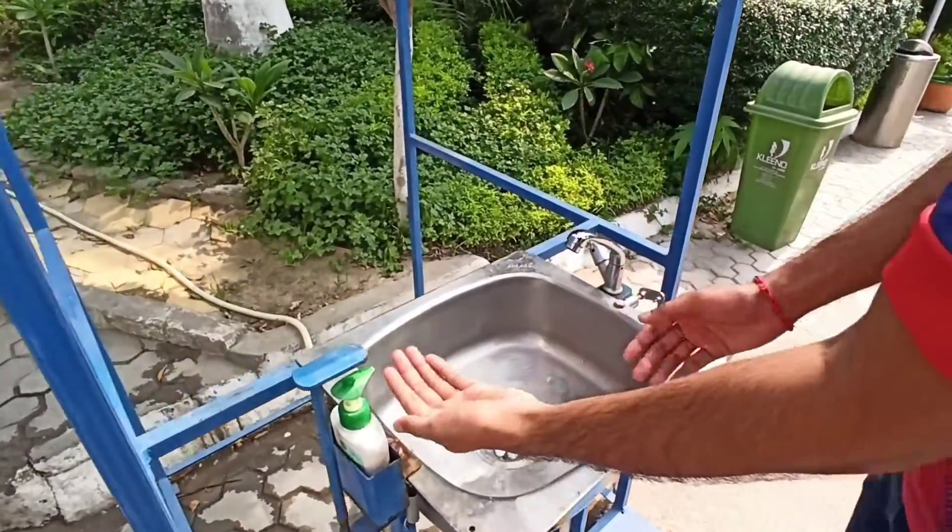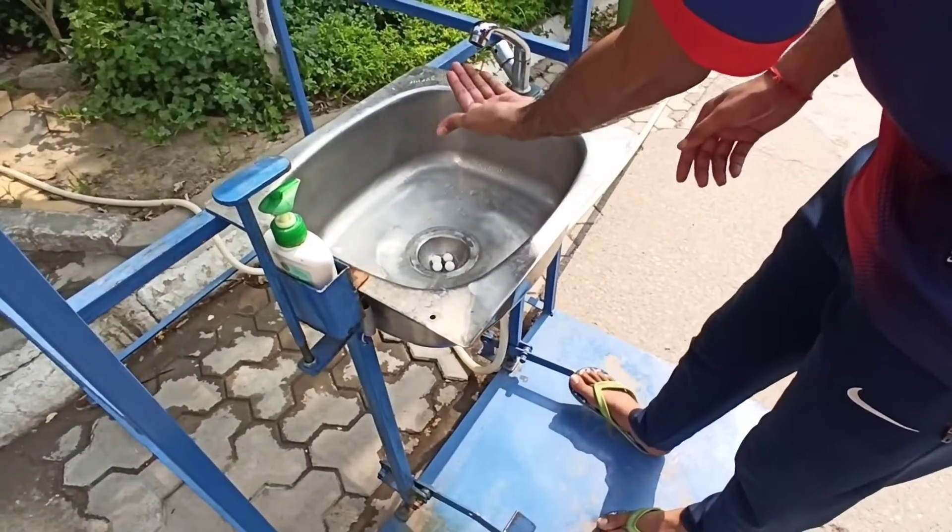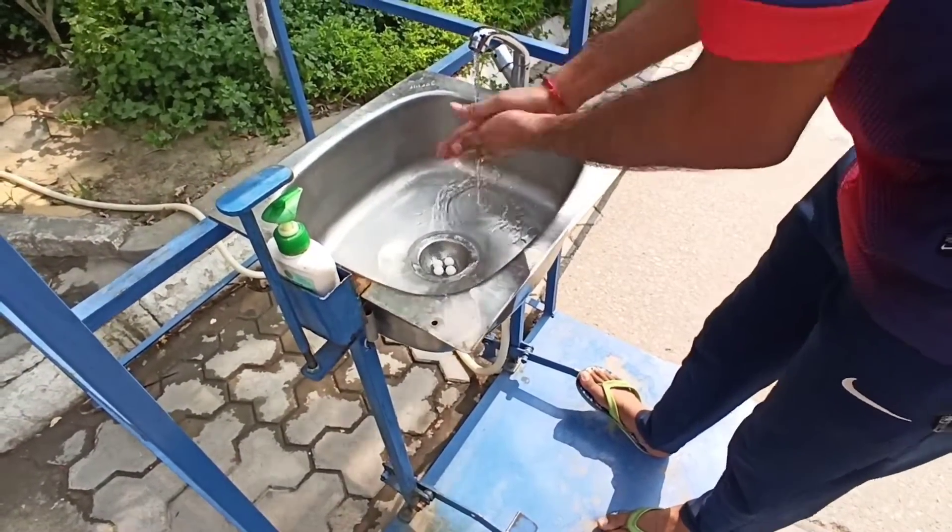Where is the soap? Oh, this is the soap. When you pour the water, the soap will come.